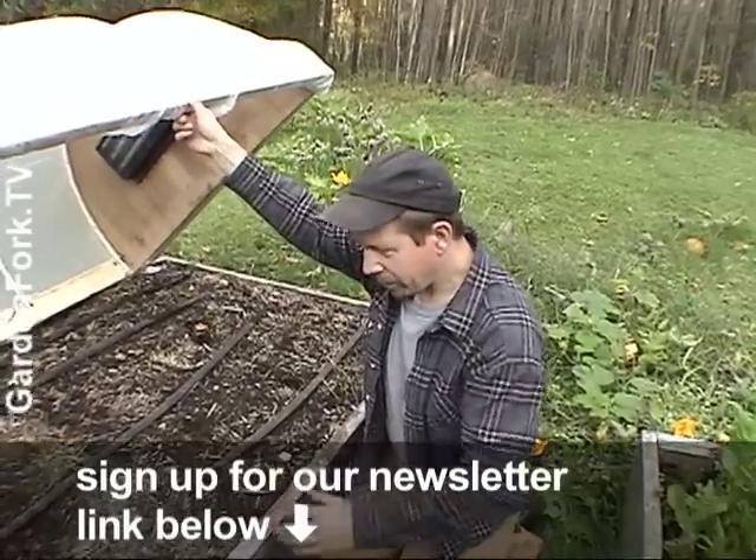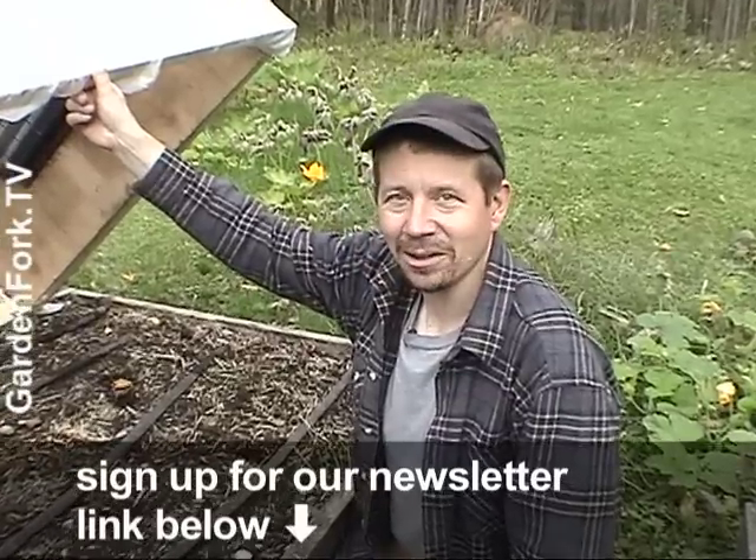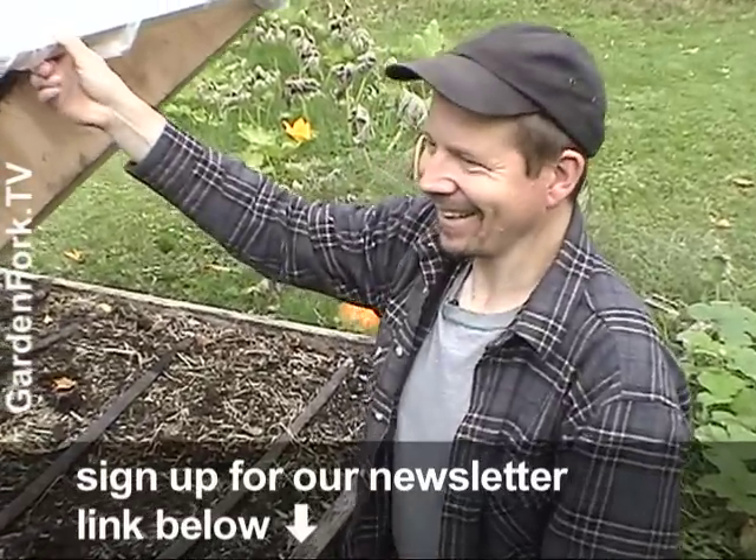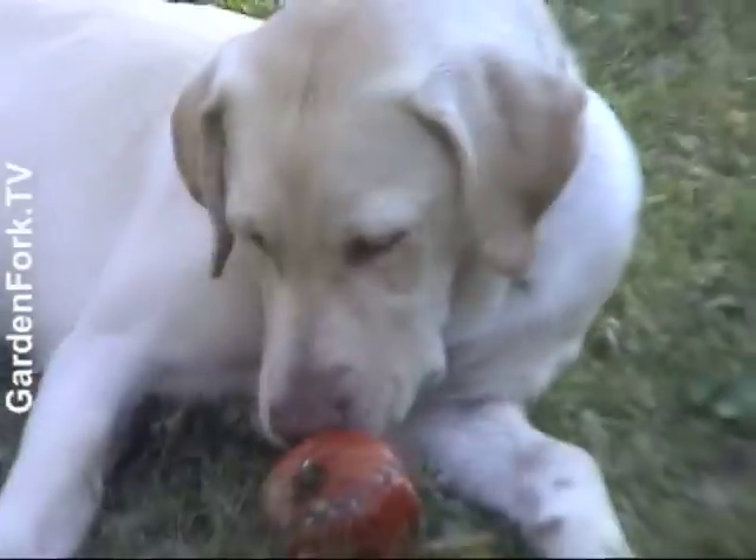All right, so that's it. We're going to go to the botanic garden and see how they did theirs — it probably looks better. Tomato-eating Labrador. She eats apples too.